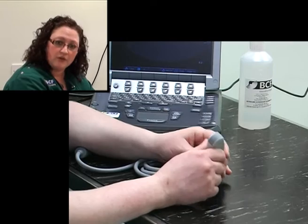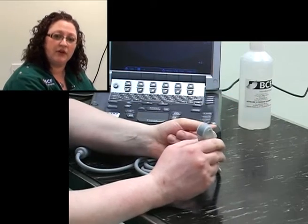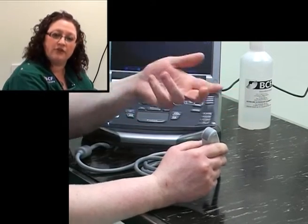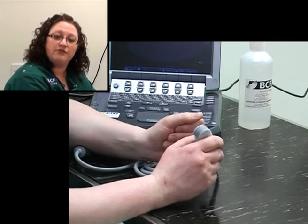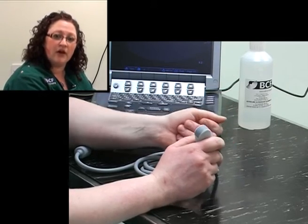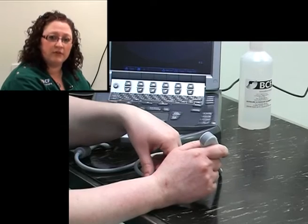Conversely, a lower frequency will not give as great detail, but is able to penetrate much further. So even in one particular animal, things that are closer to the surface that you want to look at, you can use a higher frequency. And for deeper structures, say deep within the liver parenchyma itself, you'll want to use a lower frequency. This is something that can also be changed on the machine.